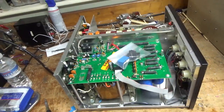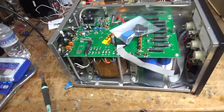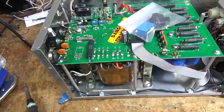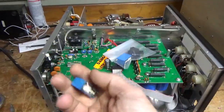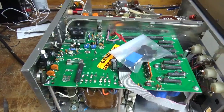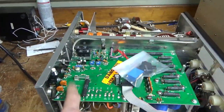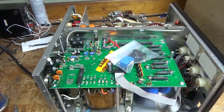The parts arrived from Ameritron. I took the old relay out — be careful, this is a double-sided board, so I carefully cut it apart and removed it without damaging the traces. I'm going to go ahead and install the new relay and the new switch.